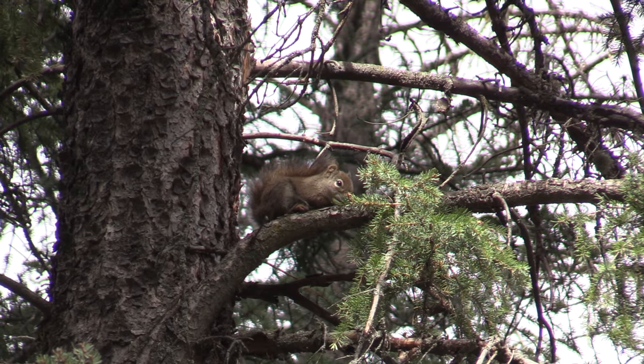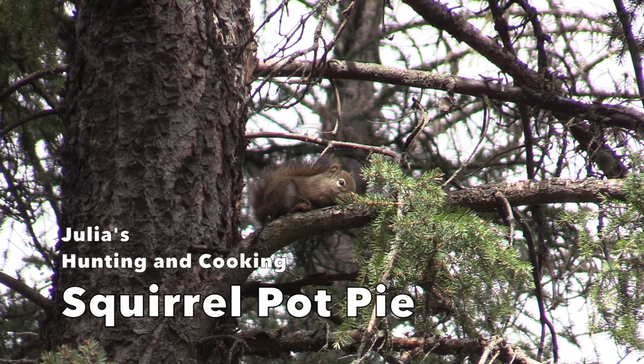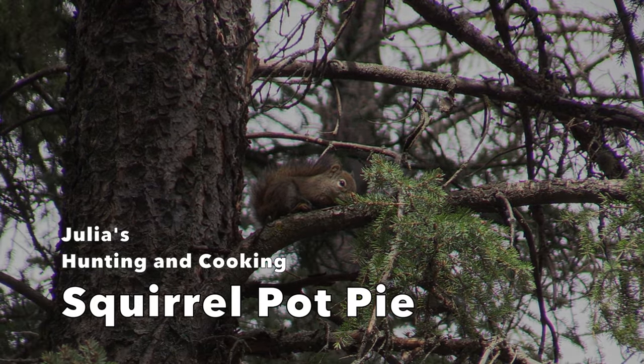My dad and I have been experimenting in the kitchen for a little bit, and I think I've got a really tasty recipe for you. It's called squirrel pot pie and I think you're gonna love it.